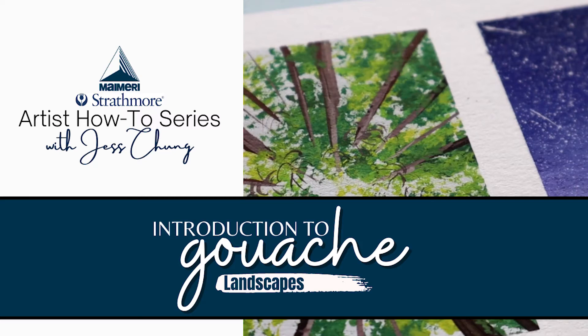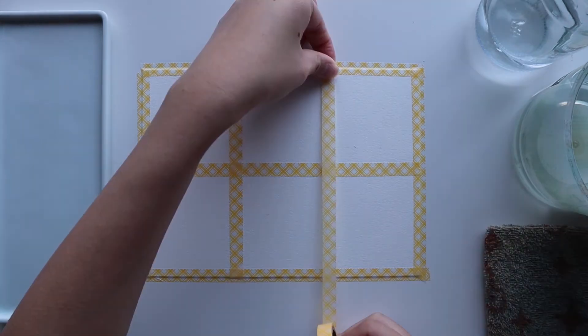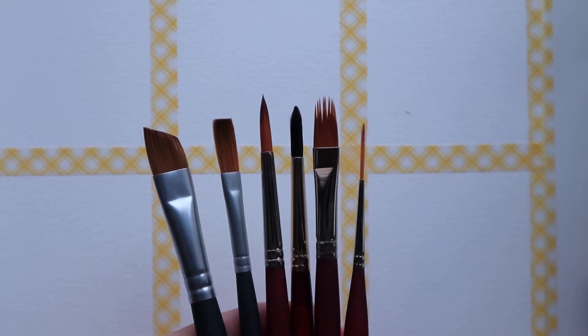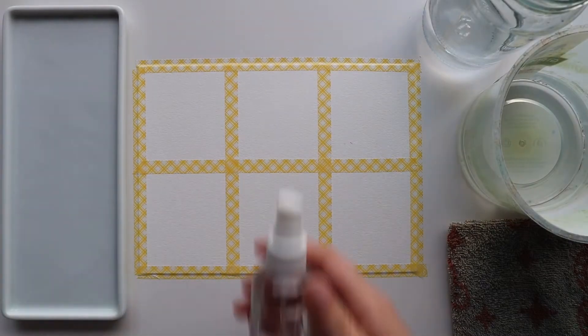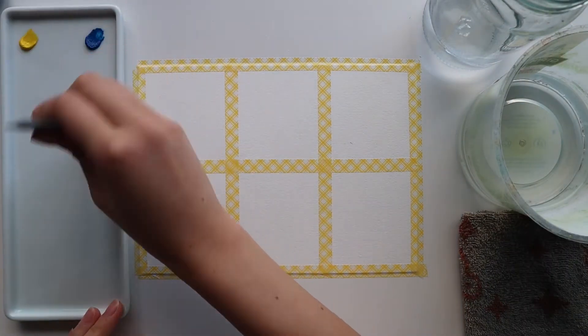Welcome to the last video in this series. I'm going to start by taping down some paper with washi tape and splitting it into six small sections. These are the brushes I'll be using for the paintings and I've also picked out my colours. I'll also be using a spray bottle to mist my palette so that the paint can stay fresh as I work.